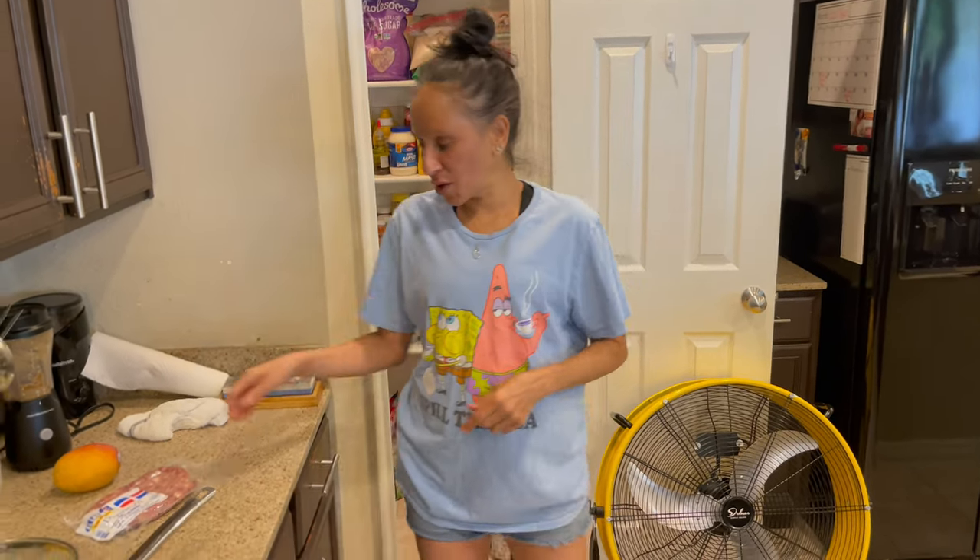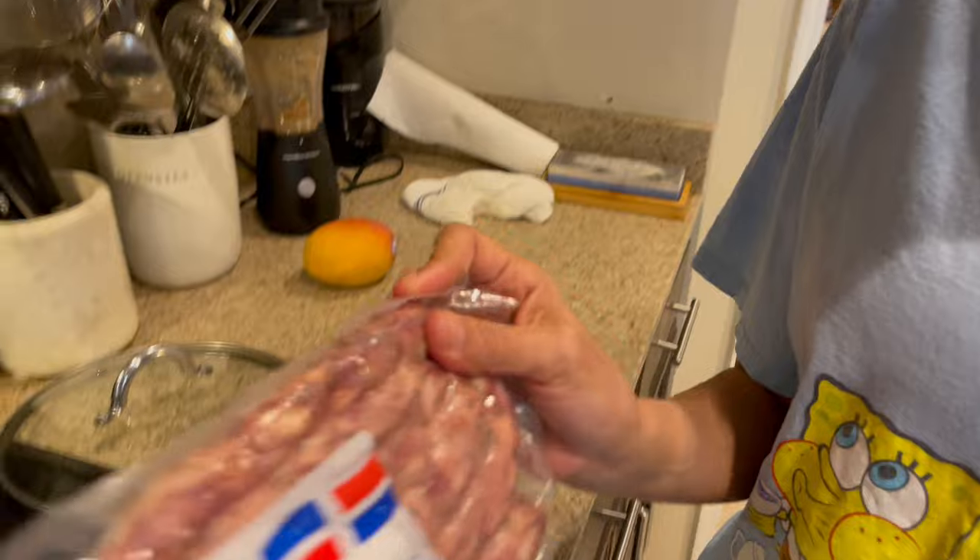Hi guys and welcome back to another episode of Cindy's Home Kitchen. I just made a video — if you guys want to go back and see that one, the video before this one — it was onion rings in the oven. And now what we're going to make is a Dominican sausage.